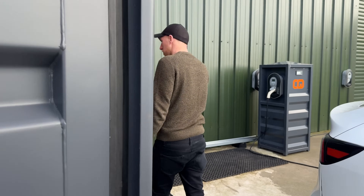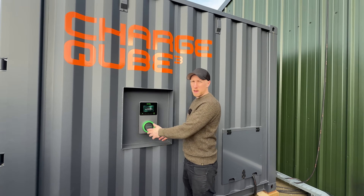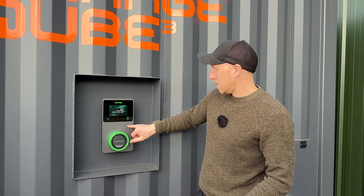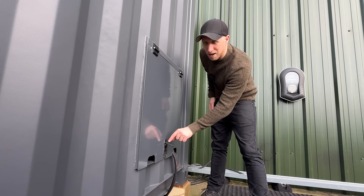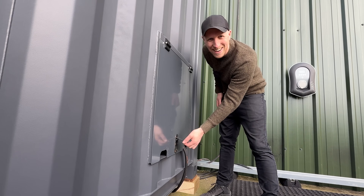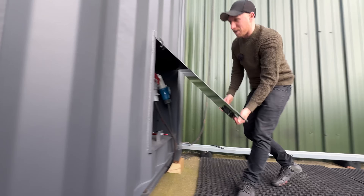On the side of the ChargeCube you have — surprise, surprise — a charger, because it is a ChargeCube. This is an Autel 7 kW unit, though they've got 22 kW versions on these, and there's a nice little screen and some RFID readers. To plug in, you pop up this little cover — and yes, before you say anything, this is a bonnet-pin cover unit as used on race cars, mainly because they're super slick, they don't get smashed off, and there's a lock on them. Race car, yeah?